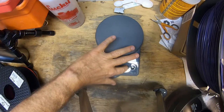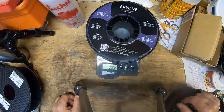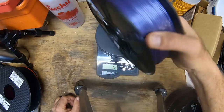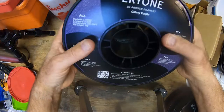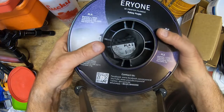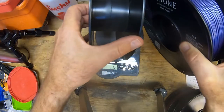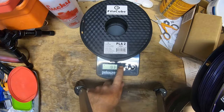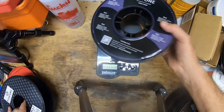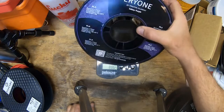Let's see how much this weighs to see if we got our money's worth. The raw weight with the reel is 1,204 grams — that's probably plenty to cover the one kilogram. We're going to tare it with an empty reel. I haven't finished off one of these Eryone reels yet, so I don't have a perfect empty one, but this one is similar — it's a little thicker and has some cutouts. We'll use it as a benchmark. So tared to zero, the net weight comes out to 1,021 grams.